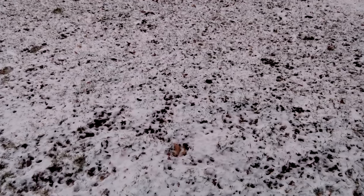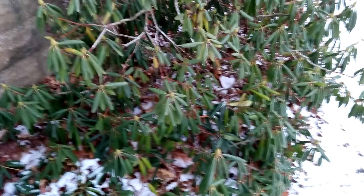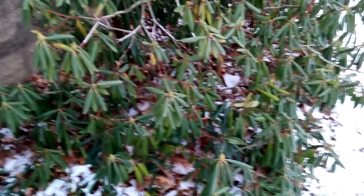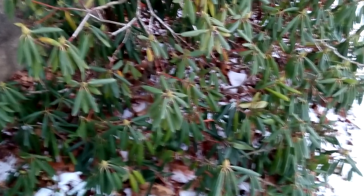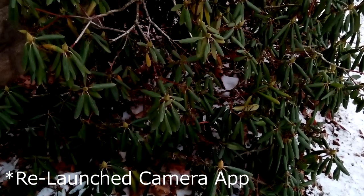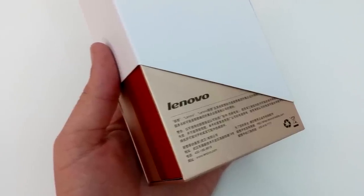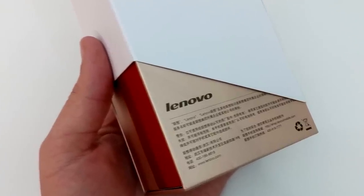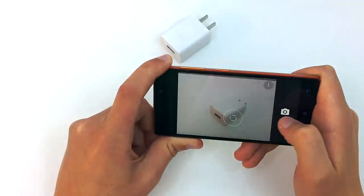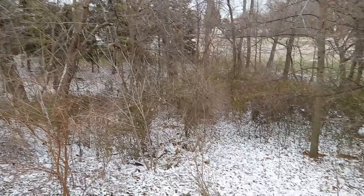The 13-megapixel rear camera is good, but not great. The camera itself is okay, but it does have some issues focusing. If you want to take a picture of something moving, you might as well forget about it. However, images of still objects and well-lit scenarios turned out quite well. I did download the Google Camera app, and that seemed to improve the image quality dramatically, so I'll leave a link to that in the video description as well. The phone is capable of recording 1080p video.